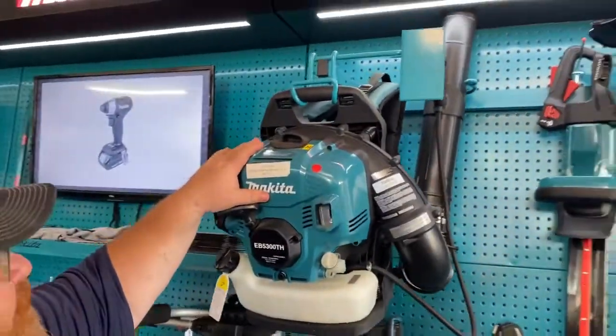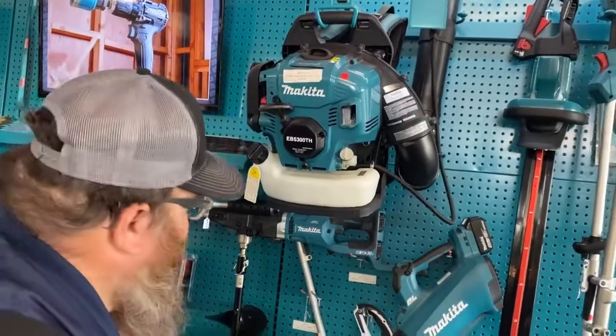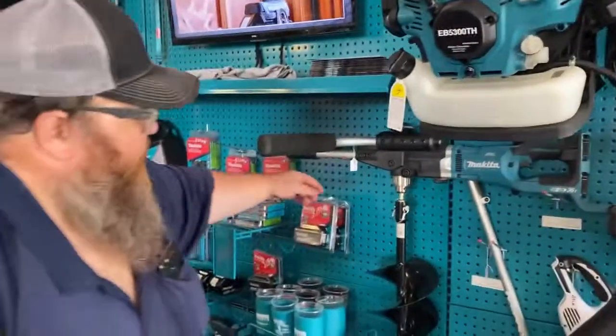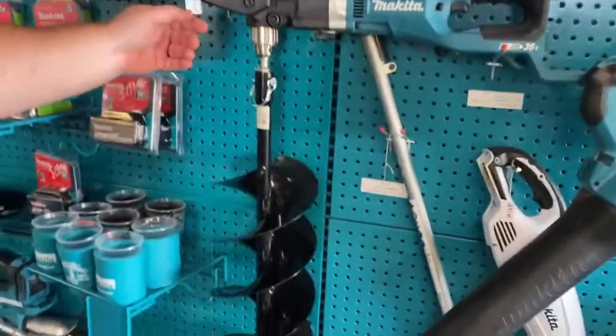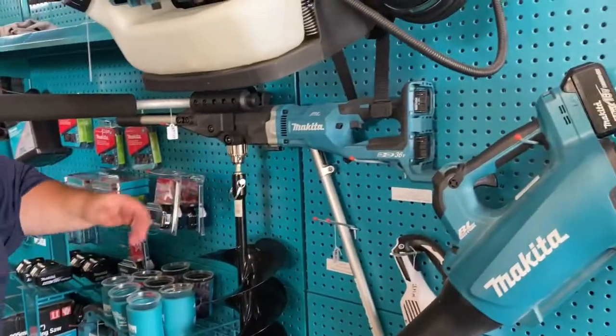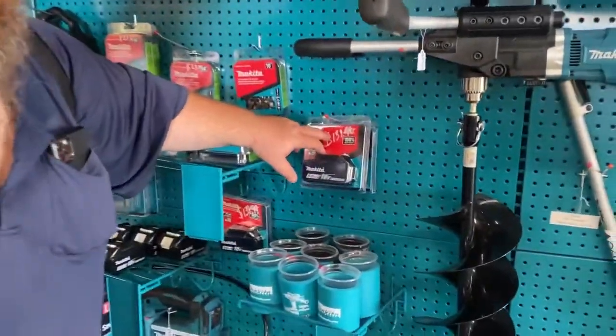Makita backpack blower — one of the most powerful backpack blowers out there. $445. Here is a right angle drill with a bit attachment. You're looking at $847 with batteries and charger. It all works. You can buy extra batteries for $139.